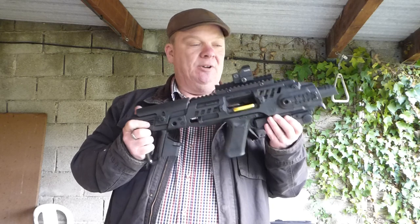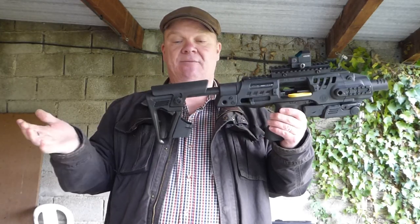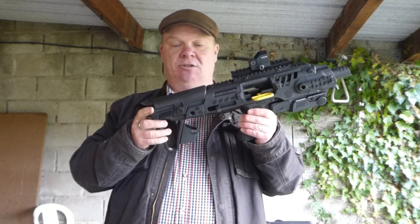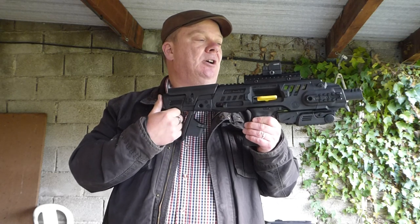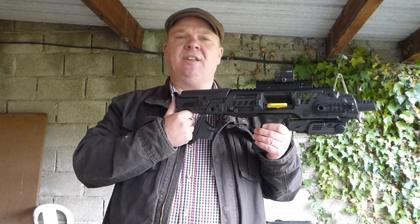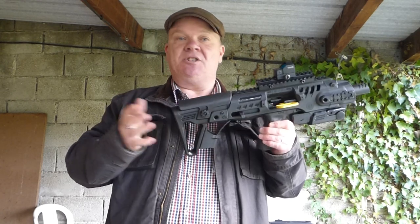In America they don't have this one as much because it actually has a stock — you're not allowed to do that there. In America they have ones with an arm brace velcro bit that you can use as a stock, but they're not actually allowed to put a full stock onto their pistol. In the free world, obviously, we can.